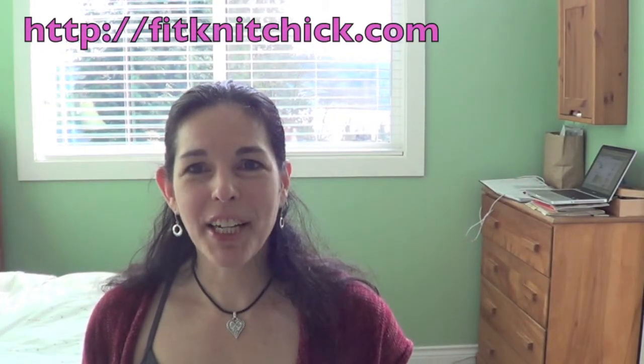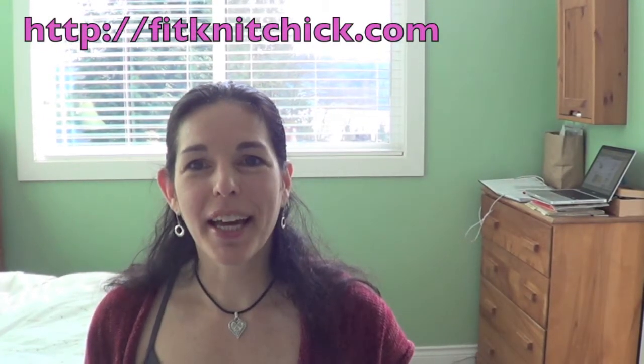Hey guys, it's Fitknit Chick again here, Tamara from Fitknit Chick. It is our Knitting Boot Camp. Today we learned to purl. Purl is the opposite stitch of the knit stitch. There are two main stitches that you need to be able to execute to knit the most basic garment.